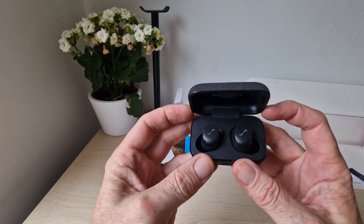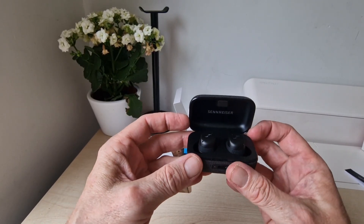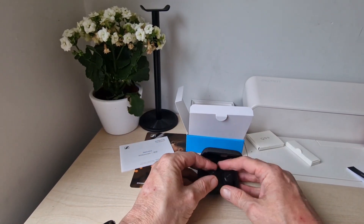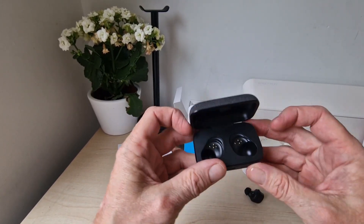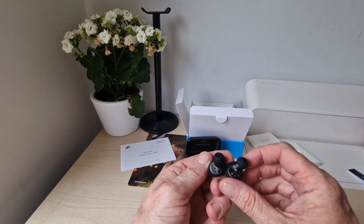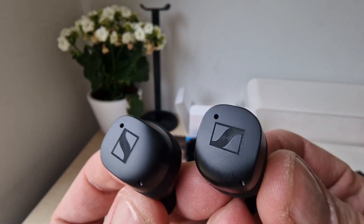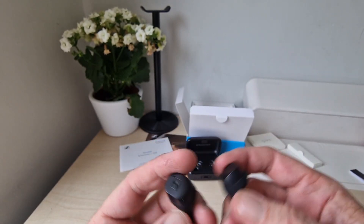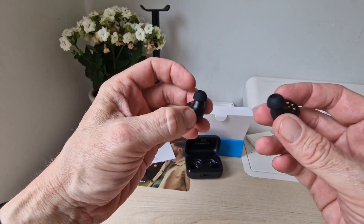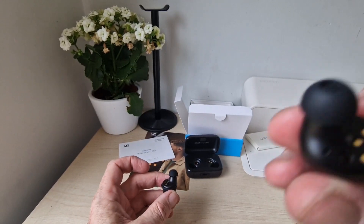Opening them up, you can see they've got a kind of matte finish — they don't have that ripply rough finish you would have seen on previous models. They've got wings on them now. Pulling them out for a closer look, inside you can see all the connection points. On the back you've got left and right markings and some connection points. They look pretty nice, though they do have a slightly bigger profile. The new wings should give a better fit, and you can see proximity sensors on the inside.